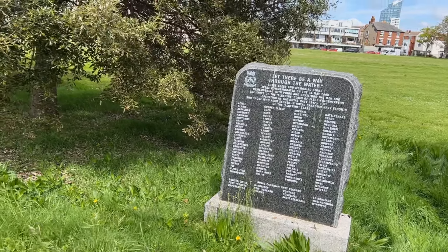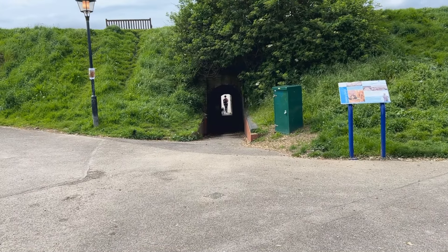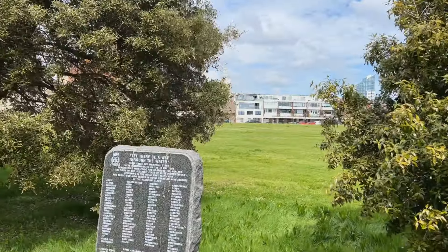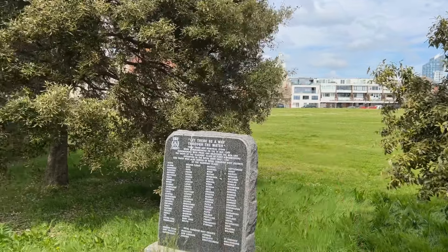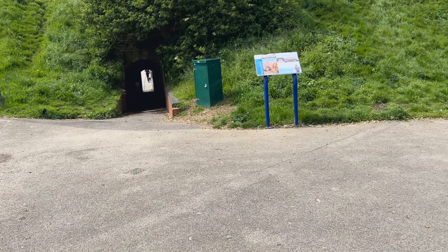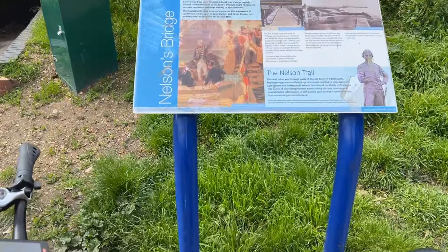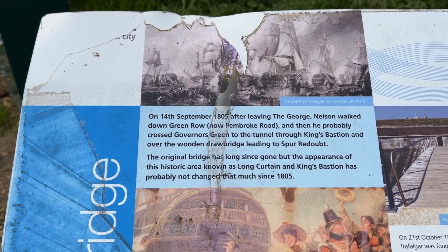I'm going to go down there — that tunnel, Nelson's Bridge. I'll take you over and film it because Nelson came across this field, down that tunnel, on his way to the Victory and on his way to his destiny at Trafalgar. So let's go film that — the Samebike LO26 Version 2 and Nelson's Bridge. I won't be riding across but I'll hover over so you can read it.